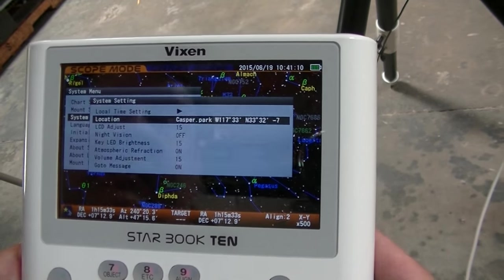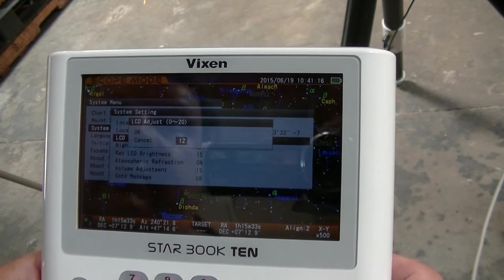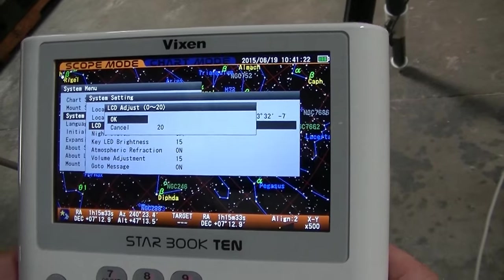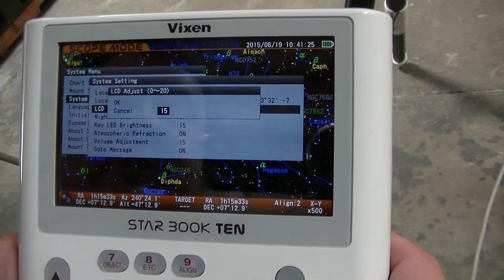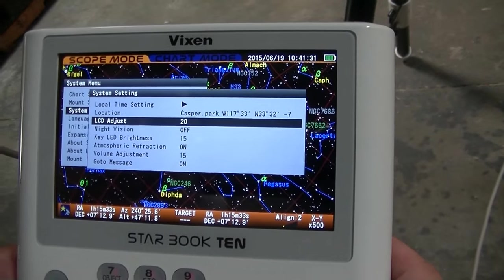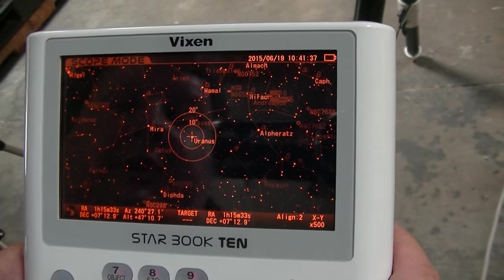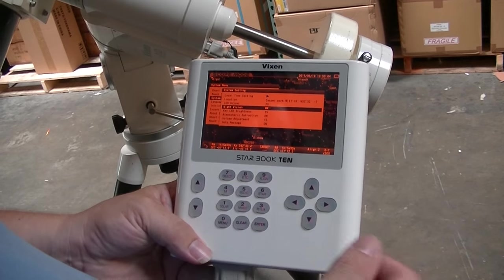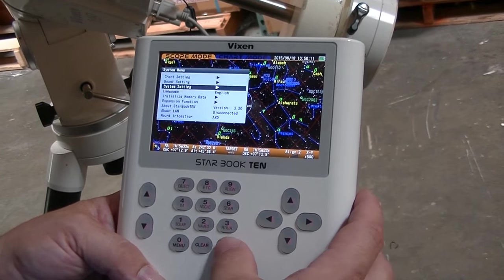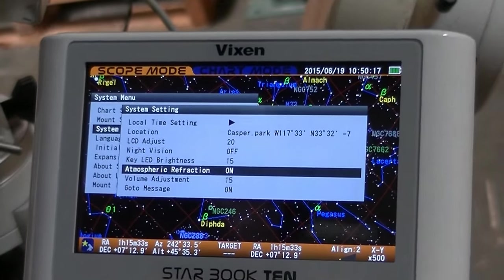System settings: this is your local time, your coordinates. This adjusts the brightness of your LCD — as we showed before, it'll go all the way up to 20, which is probably what we should be using in here, but it'll always come back to 15 as a start position. You can turn your night vision on — once you're observing, you can switch it to red. The rest of the system settings are the same as the beginning menu.